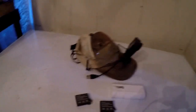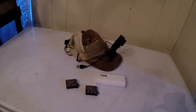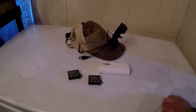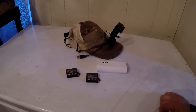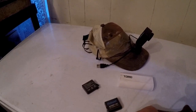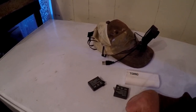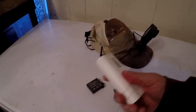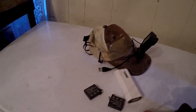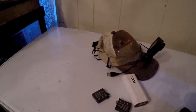I just want to let everybody know that you don't have to have a GoPro battery. You can use something like a power bank. Maybe that helps somebody out.